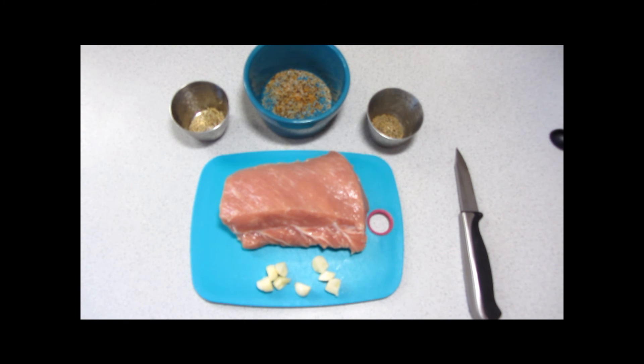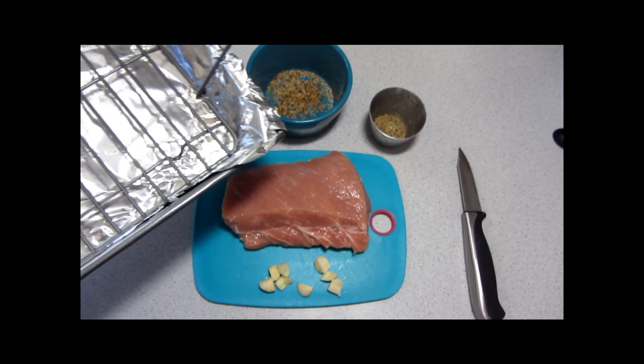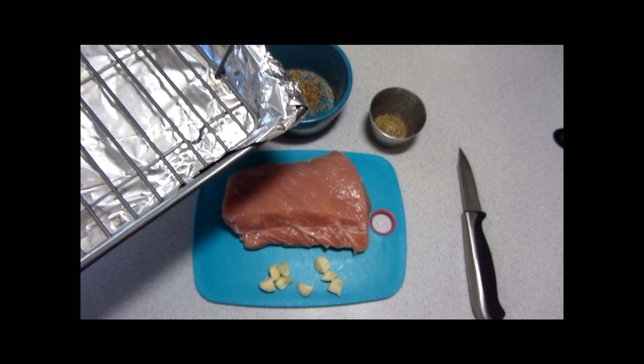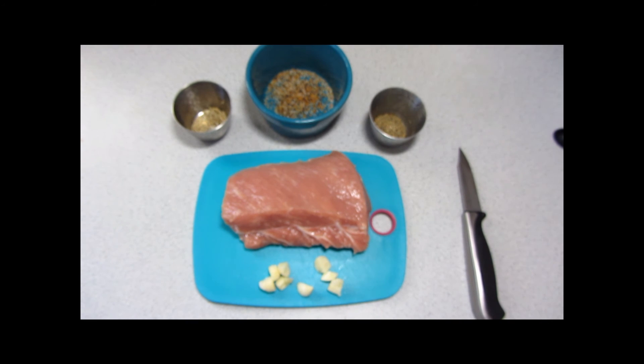The other prep work that's already been done is that I've lined a roasting pan with foil and a roasting rack. You don't strictly need the rack inside — if you don't have one, don't worry about it. Just line a roasting pan with foil. I just like to let the heat go all the way around the pork while it's cooking.